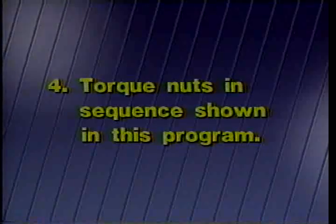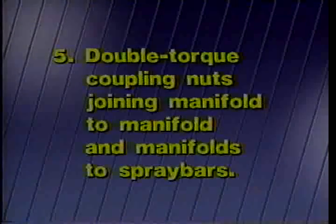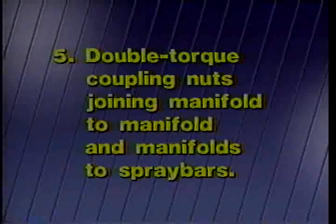Fourth, torque the nuts according to the sequence shown in this program. Fifth, double-torque the manifold to manifold and manifold to spray bar coupling nuts. The process of double-torquing will be explained later.